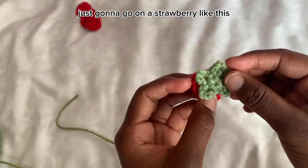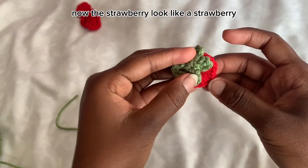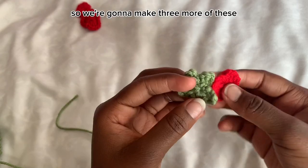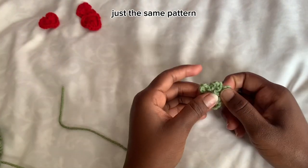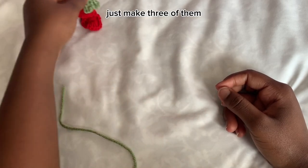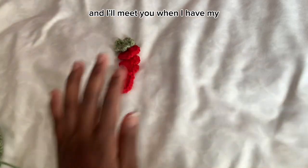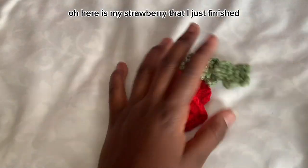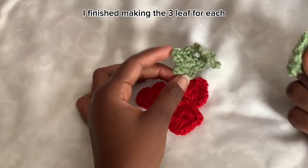Place the leaf on top of the strawberry and now it actually looks like a strawberry, not a heart anymore. Make three of these leaves — one for each strawberry. I'll meet you when I have all three done.